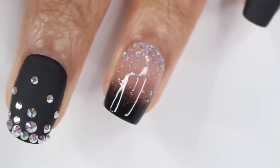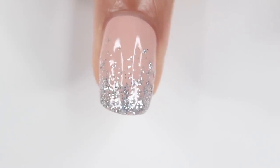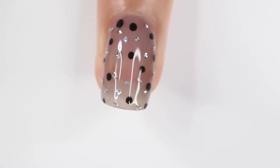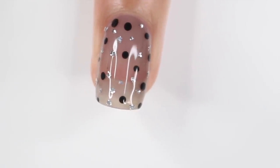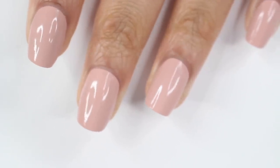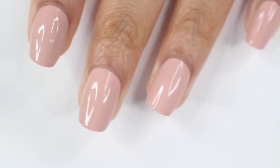Hey guys, it's Gabby, welcome back to my channel. For today's video I have some quick and easy New Year's Eve nail ideas, and I didn't just do one finger — I did full manis this time. I hope you guys enjoy the video, let's get right into it.